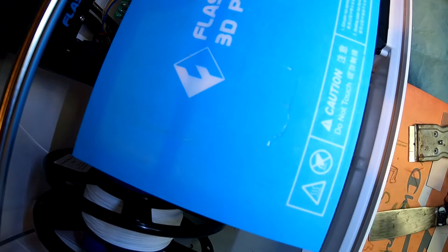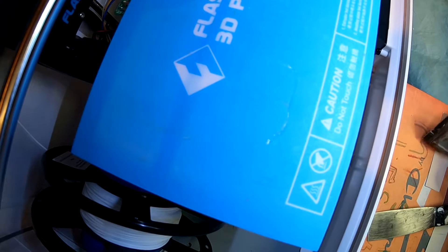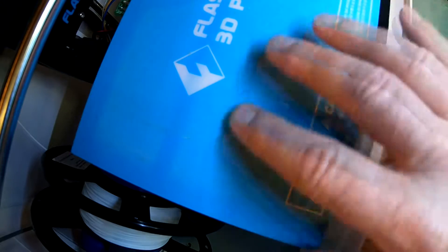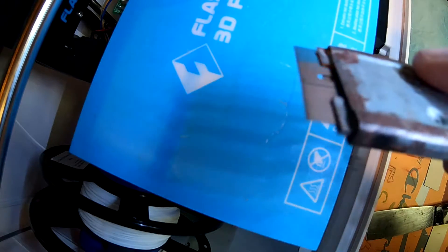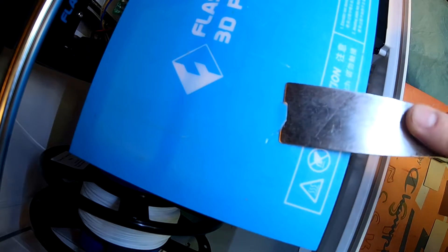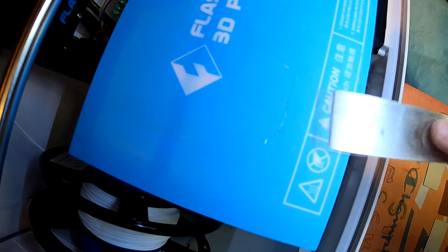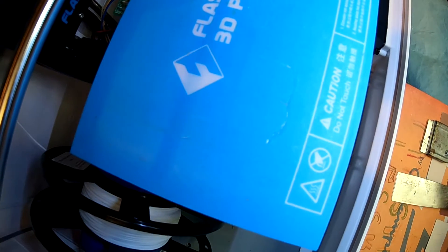You may have noticed in some of my videos that I'm having trouble removing the prints from the bed. This is apparently capon tape, which is some kind of plastic. I've been using this paint scraper to get it off. I got overzealous and cut the tape, which I think is going to mess up the bottom of my print, so I need to replace that.